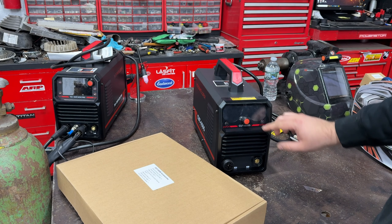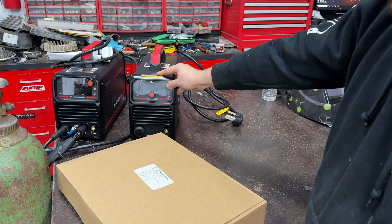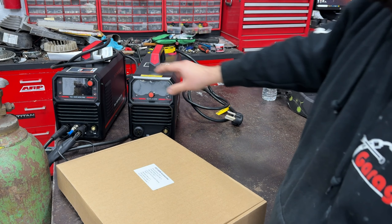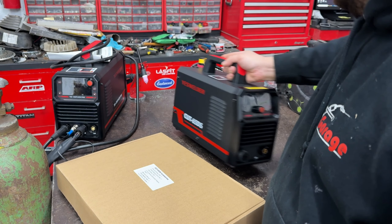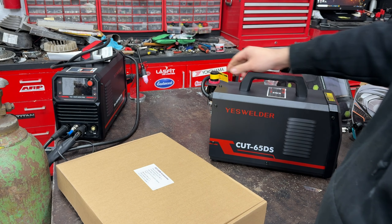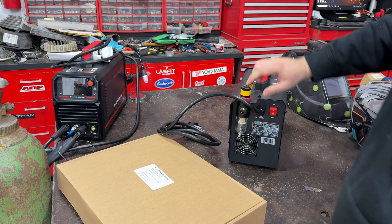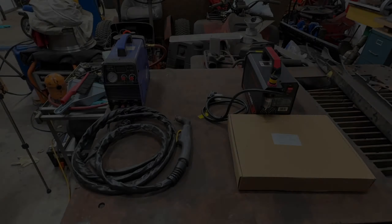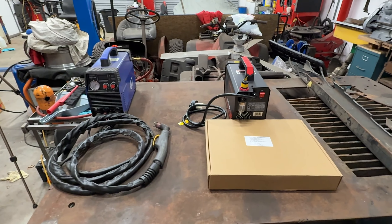It looks very nice. I want to have both of these machines on the cart so I can roll it around the shop - like a matching set. Not too heavy, about the same as the Cut 50. It does have a regulator in the back. I'll take the camera off the tripod and do a side by side so I can compare both as I do a review.